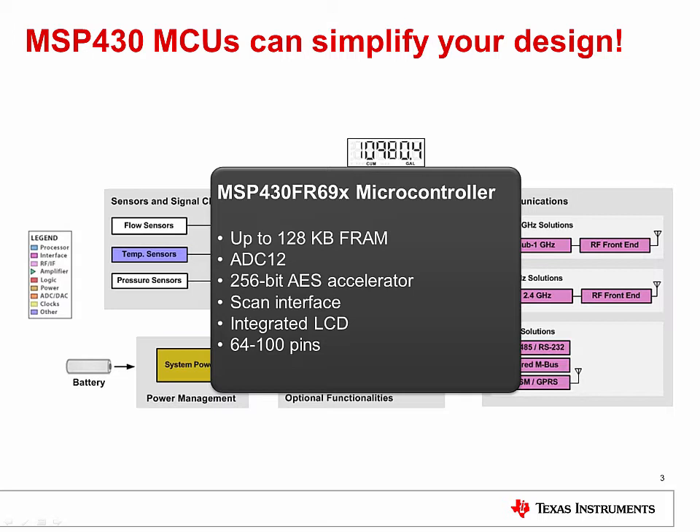The flexibility continues with up to 100 pins on the device and integrated analog and digital components to reduce your bill of materials. This includes an integrated 320-segment LCD driver, 256-bit AES hardware accelerator, a differential ADC, and even our new Extended Scan Interface. This integration makes the MSP430 FR6X series perfect for water, gas, and heat metering.